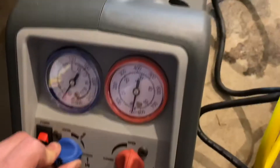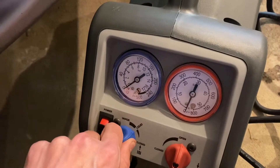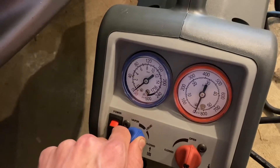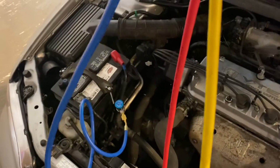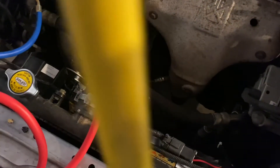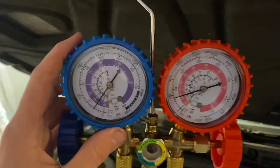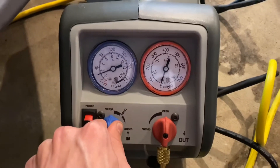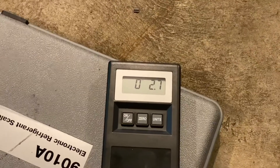We're going to flip this on, and you can hear that going. That wasn't open enough, but now we've got that screwed down more, we've got pressure here, and that's going to start to pull the pressure into this unit and into the tank. You can hear it whooshing in there, and you'll see the amount of refrigerant in the list start to creep up.